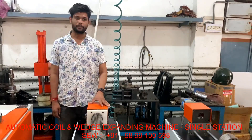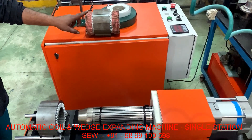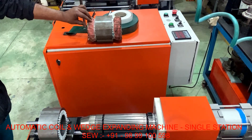Now I will show you the machine. Firstly, we are using a type of stamping which includes all types of winding and wedge.